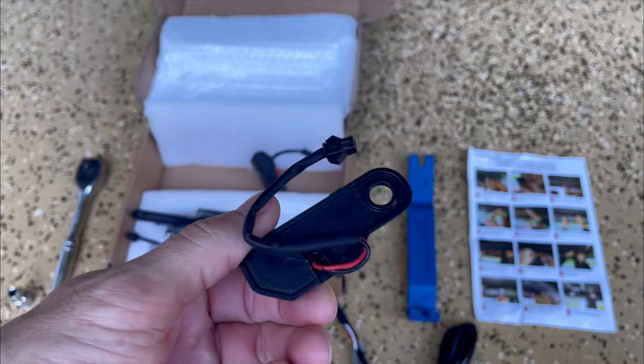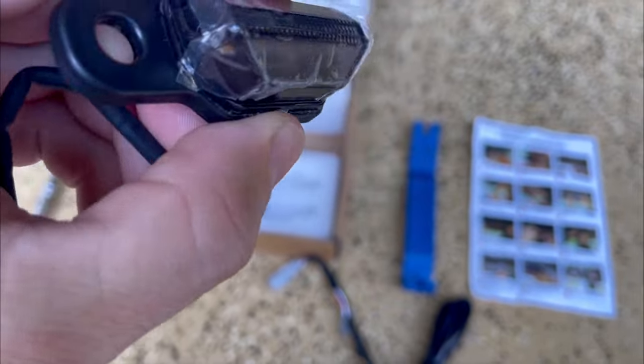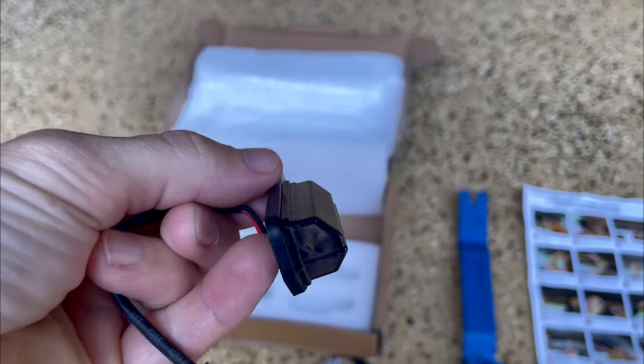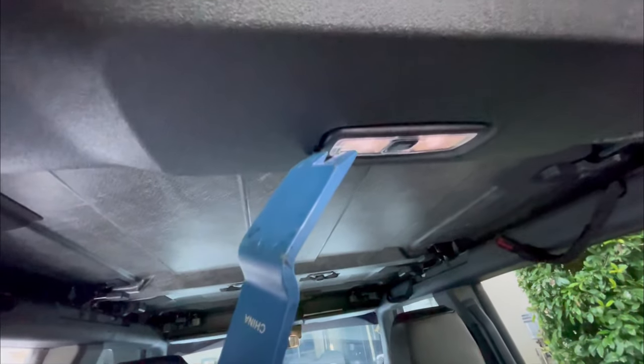Now keep in mind they are specific to each side, so when you go to place these you want to make sure that the light is shooting down. If you look at the orientation, you can see how that light would be pointing down. If this was reversed, that light would be shooting up onto the ceiling. So just make sure you get this on the right side. We're going to pop out the dome light here using a pry tool.